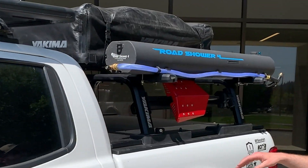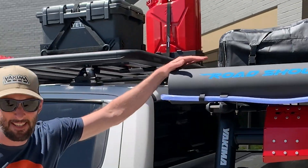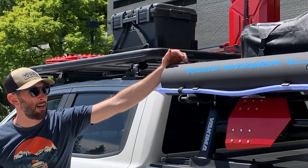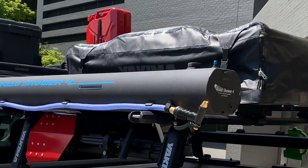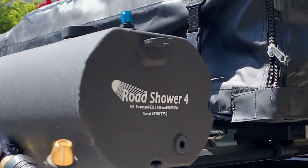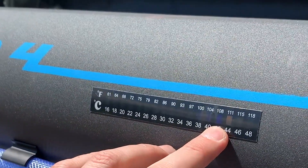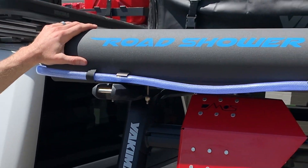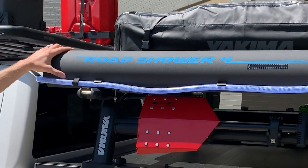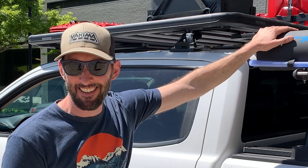Now let me show you some new products. We acquired Road Shower back in December, and we're excited to have them come into the Yakima family. Just an awesome brand, awesome product, really easy to use. Right now we've got this thermometer reading about 108 degrees. So as far as the water inside, it definitely heats up because of the black finish during the summer — you're going to get nice warm showers. You don't have to worry too much about always getting a cold shower.